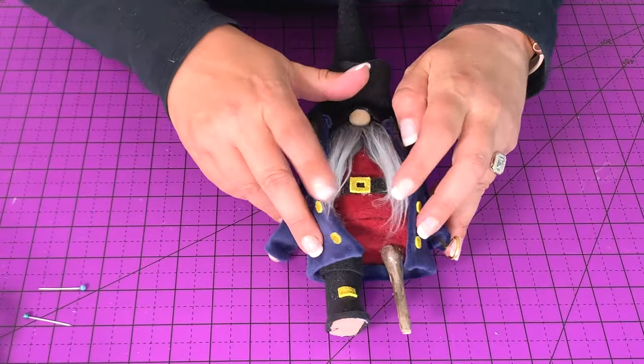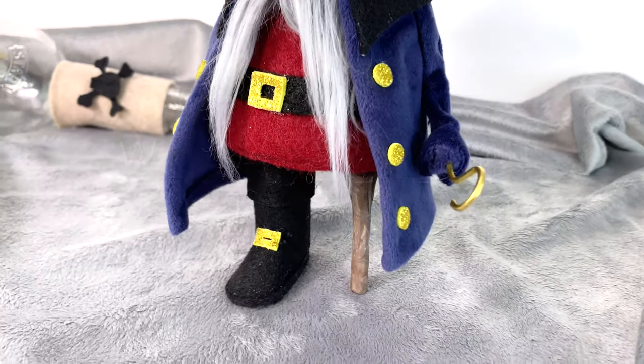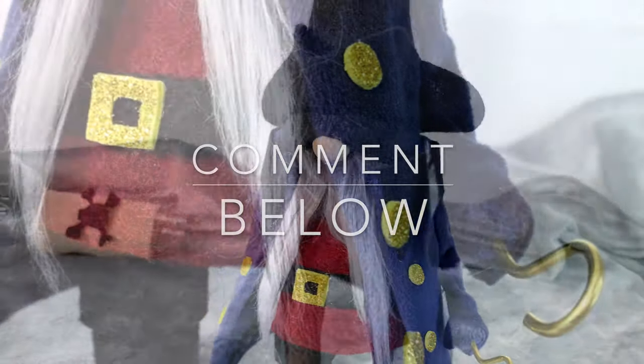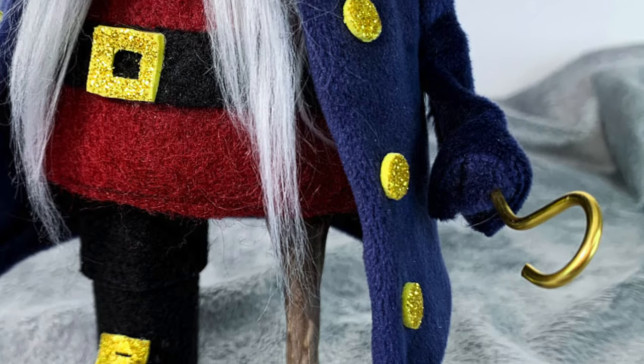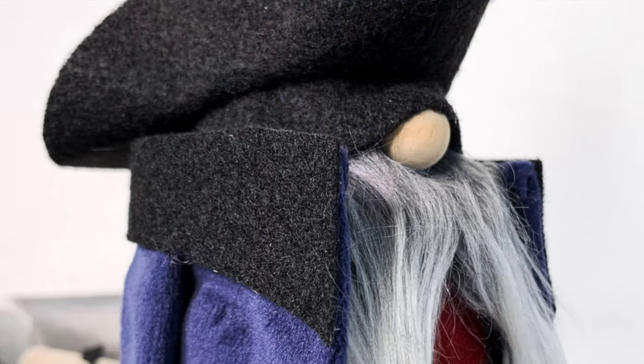There he is! You can split the beard, make a shorter beard, add a mustache — whatever you'd like. What do you think of this pirate? Will you make him? Let me know in the comment section below. Thank you so much for being here with me — the pattern is available, and as always, please like this video and subscribe to Ruffles and Rain Boots for more crafty fun.